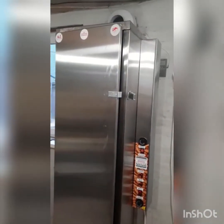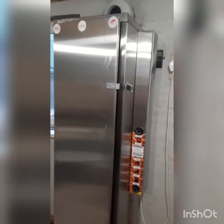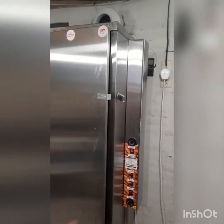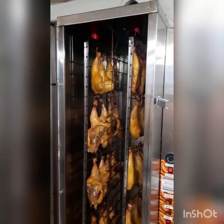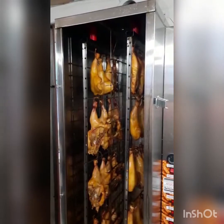Hello everyone, welcome back to our channel. We will take the heat from the ground. The temperature has reached 76 degrees. Now we will remove the heat, to put it on the heat.